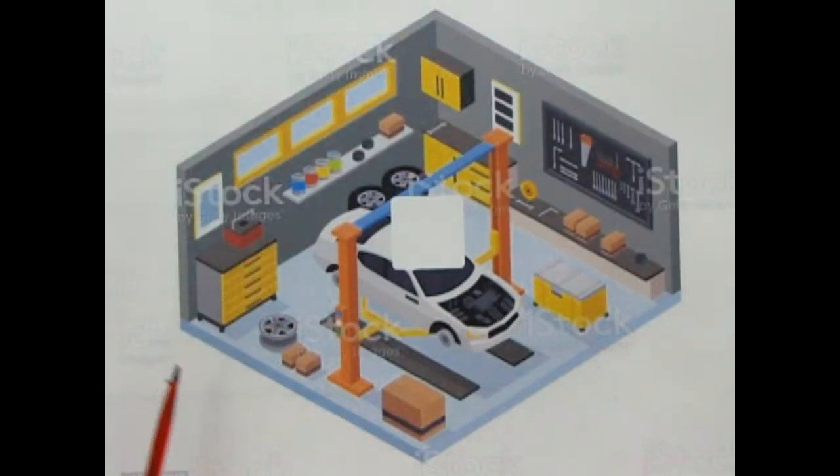I was surfing the web and came across a really cool miniature layout for a garage scene which could really utilize these Weekend Wrench & Tools. What sort of ideas do you have for building a 1/25th scale garage set? Let us know in the comments below.